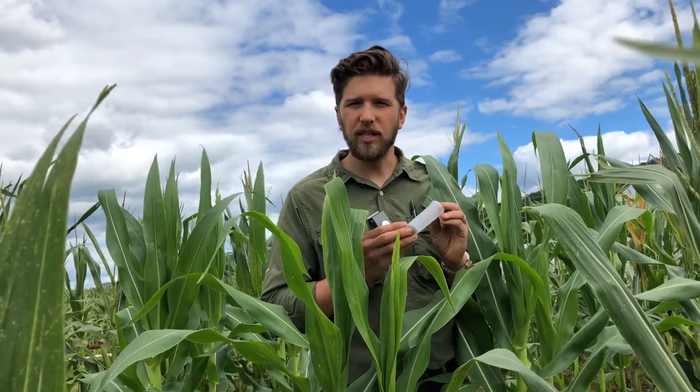Then we will dry and re-weigh these samples, so we'll get the fresh weight, the turgid weight, and the dry weight of these samples.